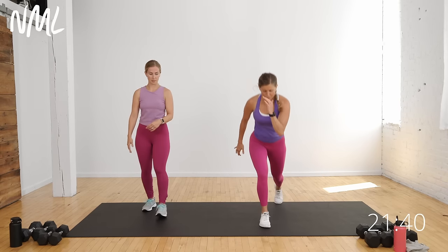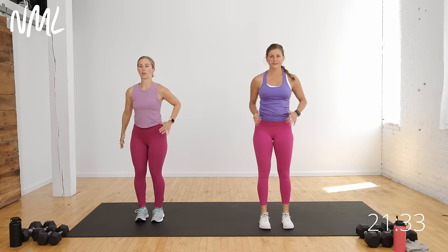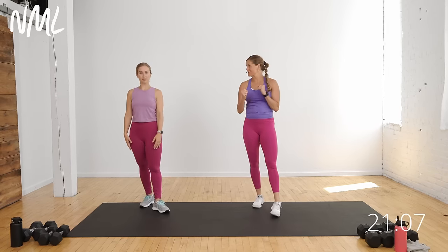Let's go alternating step back lunges — step the right foot back, stand tall, left foot back, stand tall. Opening up the hip flexor and driving through the front heel. Eight, seven, six, five, four. Now hamstring curls — pull those heels towards those glutes. Pull for eight, seven, six, five, four, three, two, one. Quick short warm-up and we are ready to go.